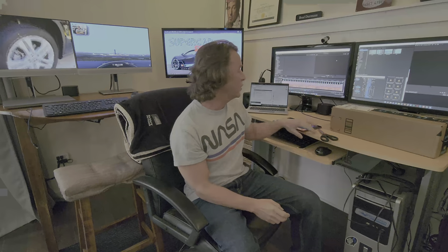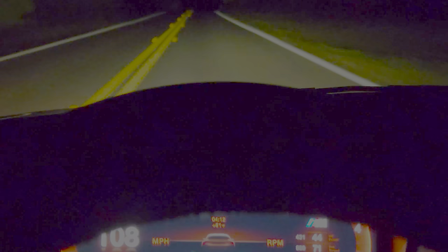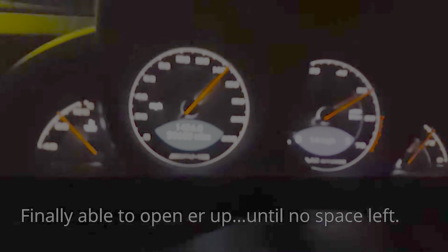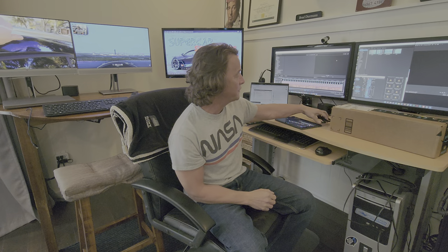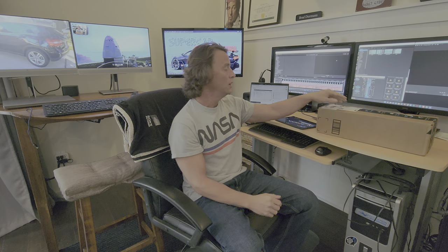Hey guys, welcome to the channel Supercar Street Racing, here with an unboxing of a product that I have been asked to review by the manufacturer. So this is the first time I've ever been asked to review something and been sent a product for free. I just want to get that out of the way — this product was sent to me at no charge, and I'm under no obligation to review it in a positive way.